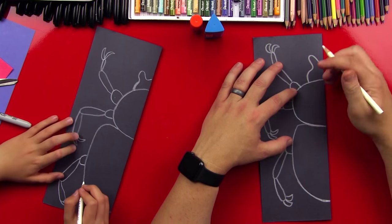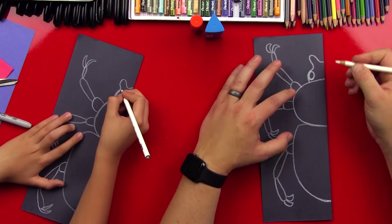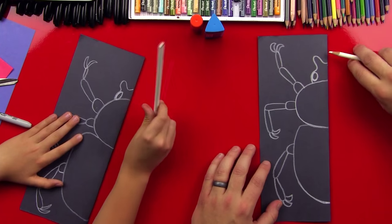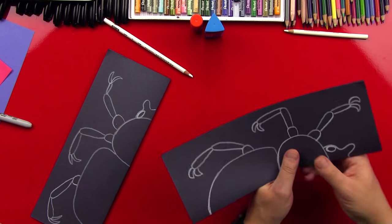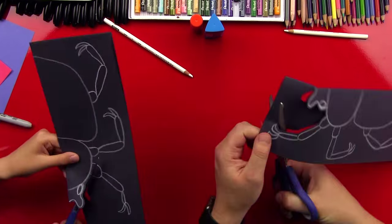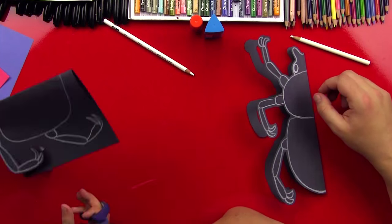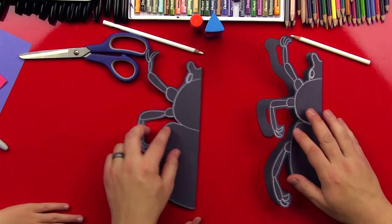Now while we've got it like this, let's go ahead and add one eye right here on the side of his head. Then we're gonna cut this out — let's fast forward so our friends can pause and do their cutting out.